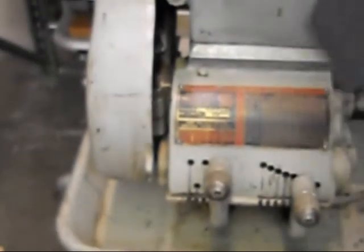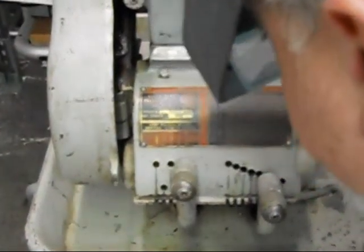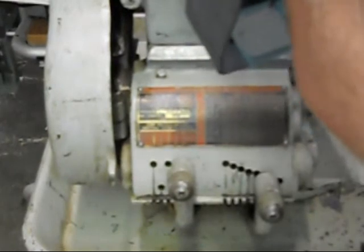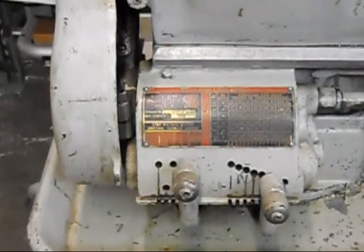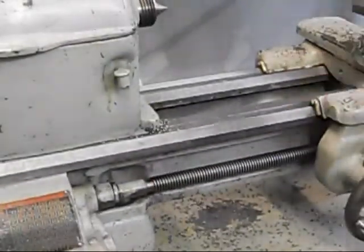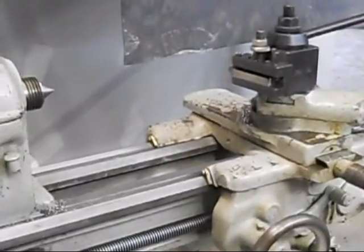The catalog number — it's probably not going to be picked up on camera, but it's CL8370ZD. That's 8370ZD, bed length three and a half feet. The distance between centers is going to be somewhat less than that — I'm guessing at least 24 inches between centers.